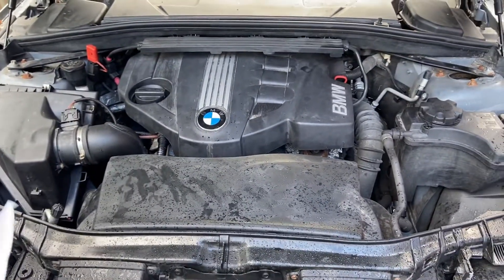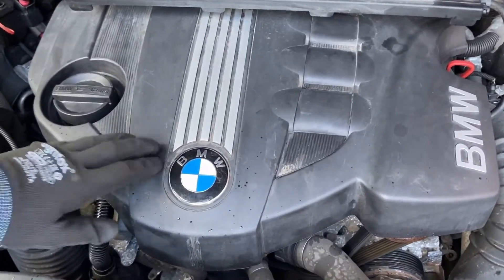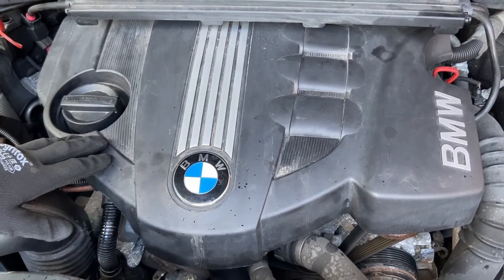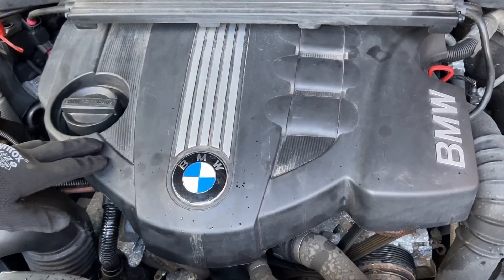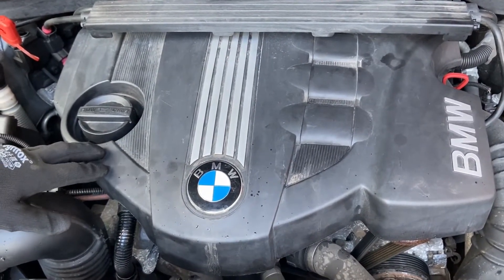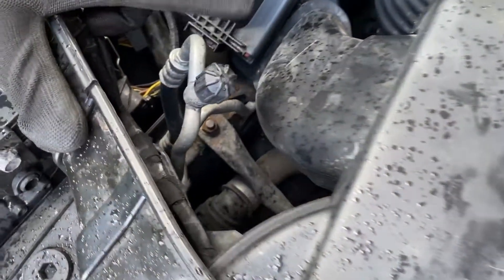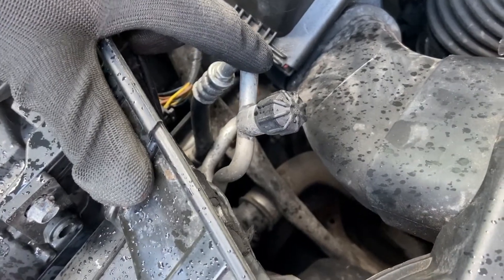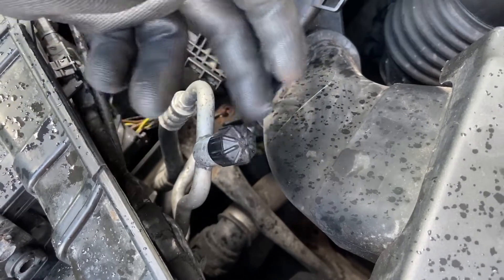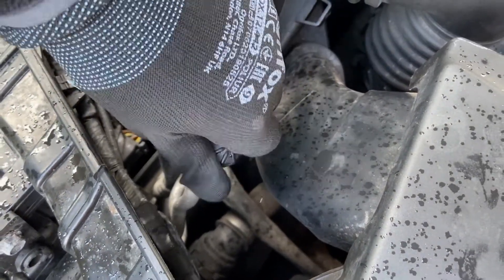The engine cover itself isn't just for aesthetics — it gives some protection to the injection system from the elements and also acts as an acoustic cover, reducing the clattering and ticking noises that diesel engines tend to make. Just below this you'll notice a silver pipe — this is the aircon hose. You can pressure test it using the valve and top it up from there. Make sure it's done properly as you don't want it leaking.